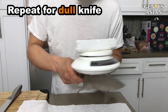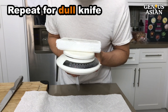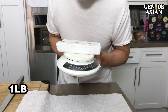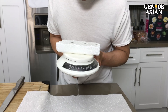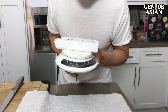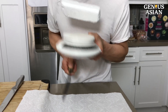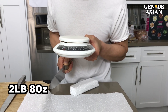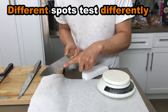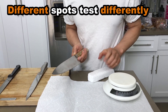This is the dull knife. Let's repeat the same thing. I am increasing the pressure on the knife — now it's passing 1 lb, then 1.4 and 1.8, then 12 oz, and finally 2 lb and 8 oz.